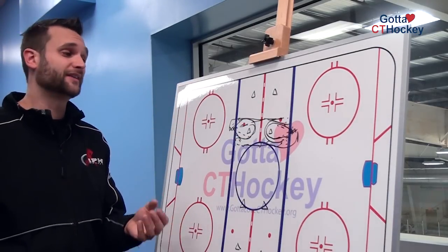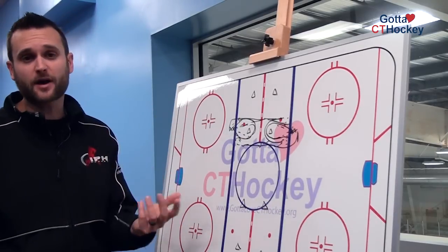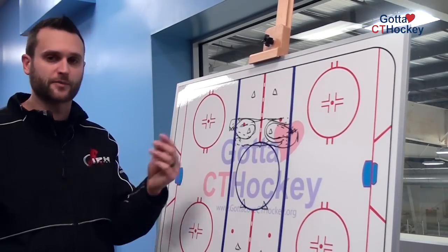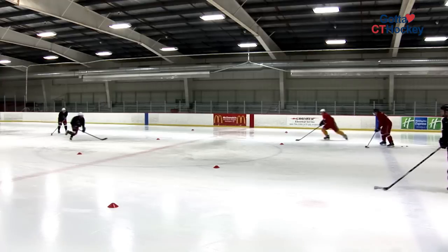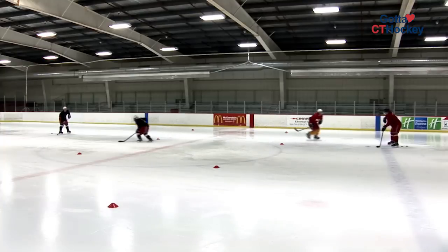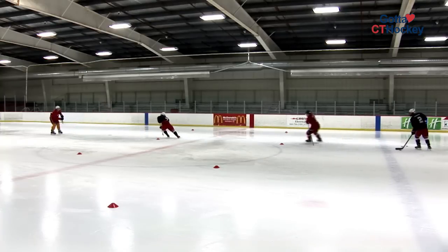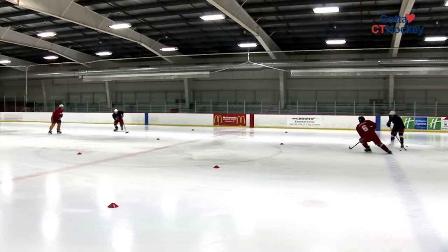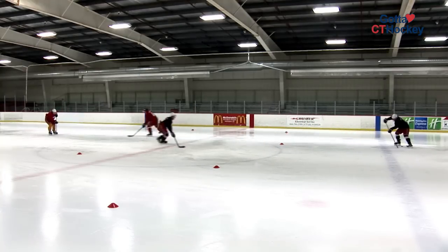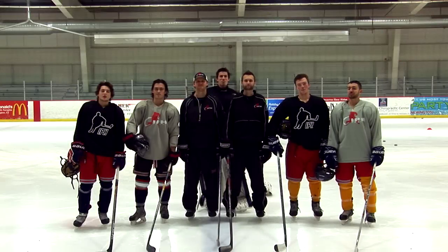It's also important to know that this drill should run on one whistle and then it's continuous from there. That may not be the case for younger players as they're learning the form and learning the drill, but as the older players get going with this, that would be the ultimate goal. Train hard, play harder. We'll see you there.